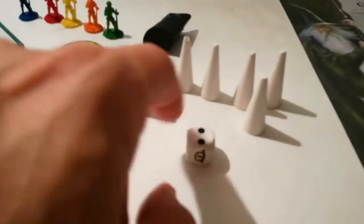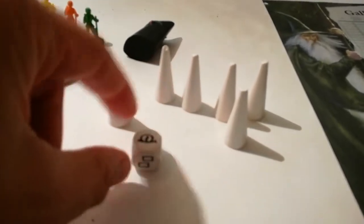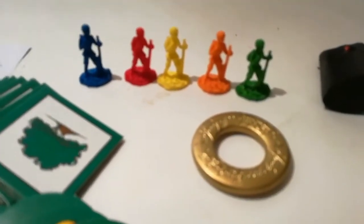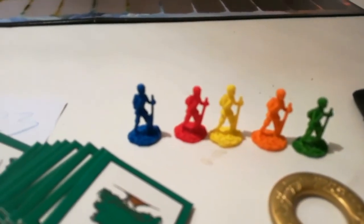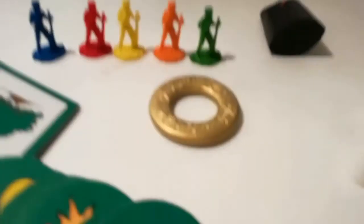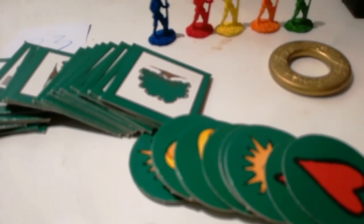Galleria degli Eroi, sei segnalini e un dado specialissimo, nel senso che arriva fino a tre. Le altre facce sono vuote o con un anello. 5 segnalini un po' delicati, se posso dire, perché in altre scatole li abbiamo trovati anche rotti. Il dado speciale, 11 gettoni, questo qua è un segnalino Sauron.